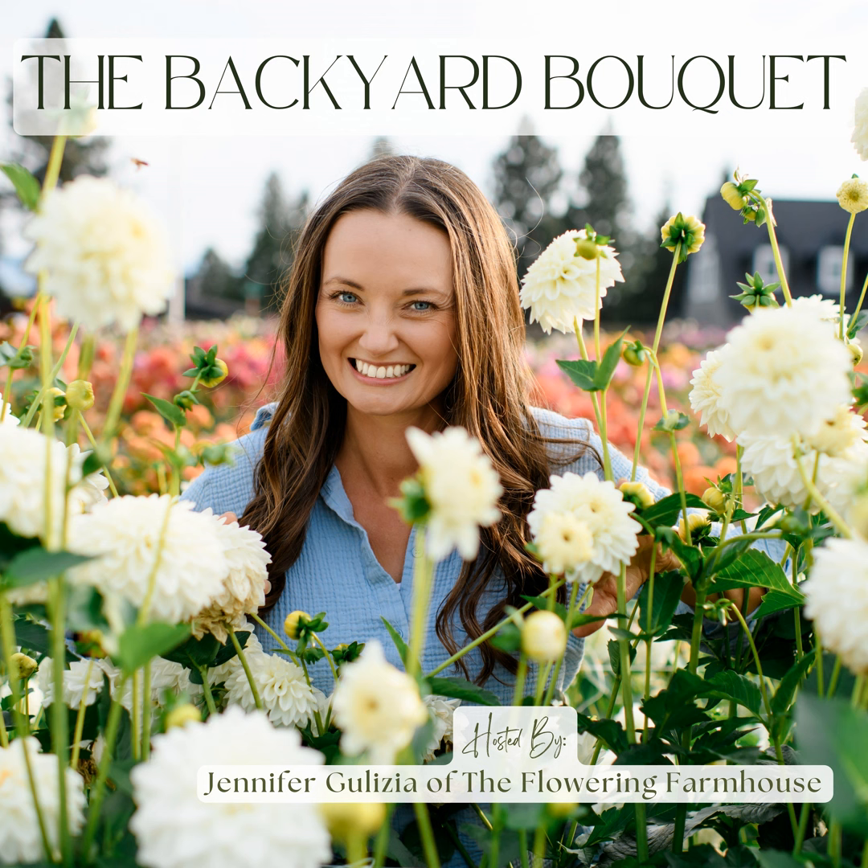Hi, flower friends, and welcome back to another episode of the Backyard Bouquet Podcast. Today, I have a special bonus episode for you, all about helping you get a successful start to growing my favorite flowers, dahlias, this season.